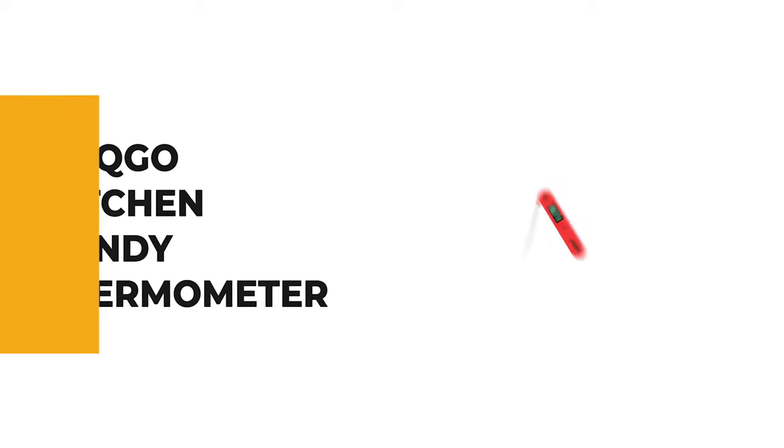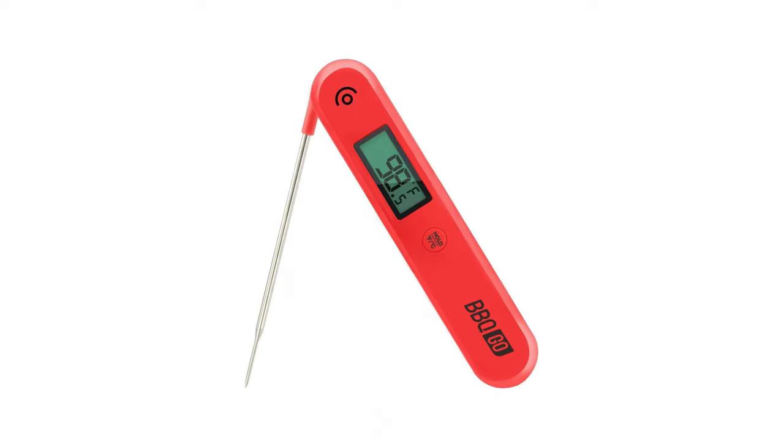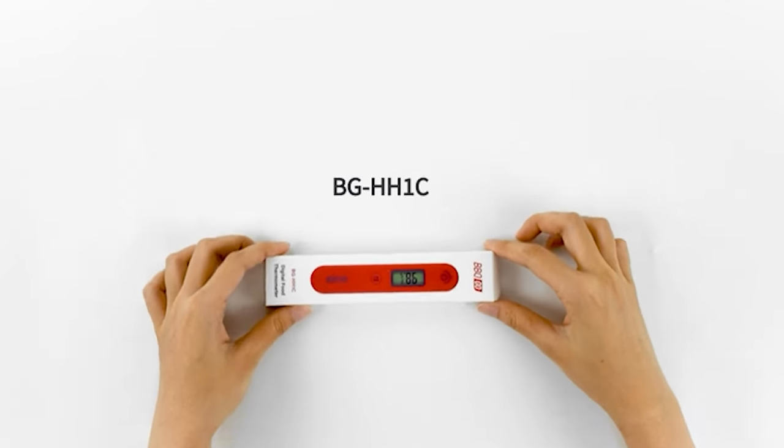If you're a beginner, the next item on today's video might be the best option for you. Number 6: BBQGO Kitchen Candy Thermometer. The kitchen candy thermometer from BBQGO is the ultimate choice for ultra-fast measurements to determine if your food is safe to eat.